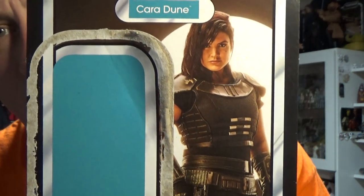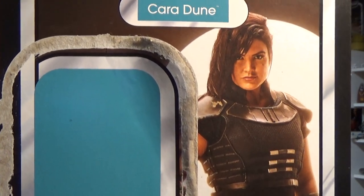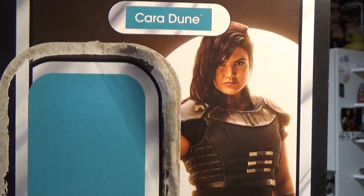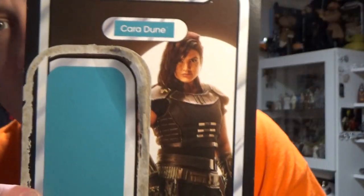An outstanding figure of an outstanding character, and that card art is just stunning. Love it a lot — just that light behind her looks beautiful. Really nice card art for these.